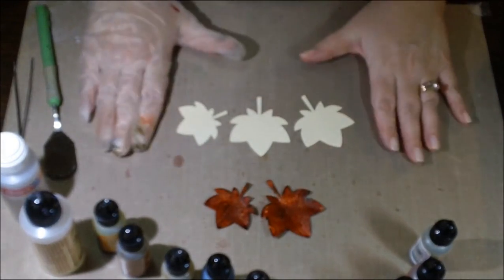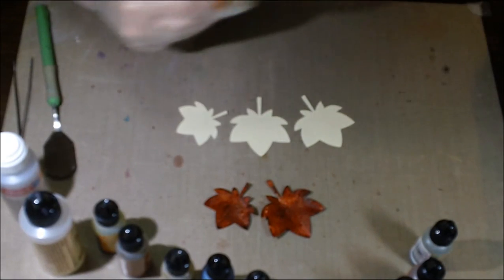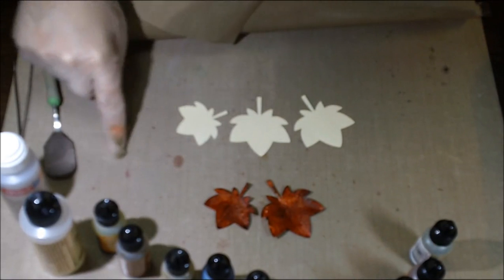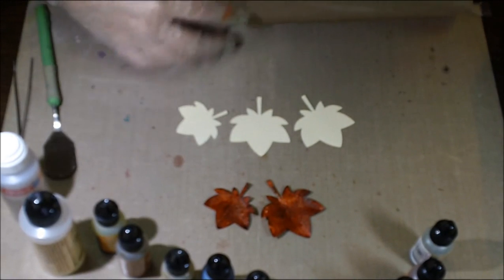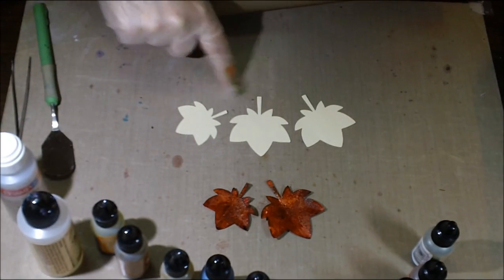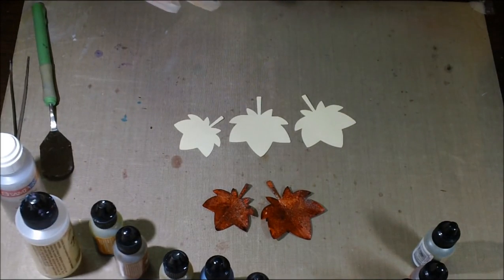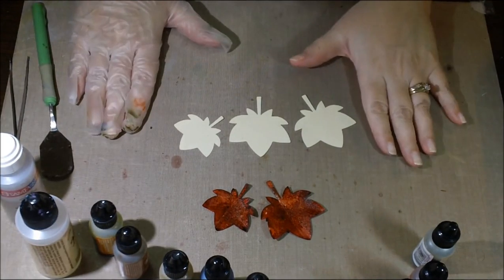What you'll need: first thing is your nonstick craft sheet. I like to have a couple of these on hand because I use alcohol inks a lot. I have one dedicated just to alcohol inks — it cleans up very well, but once you get little scrapes in it, the ink oozes in there. So I like one dedicated to alcohol inking.